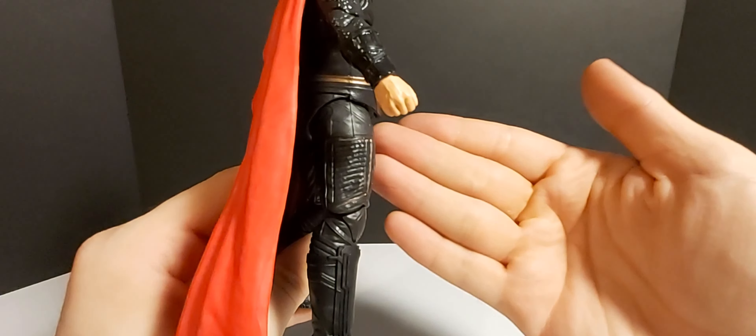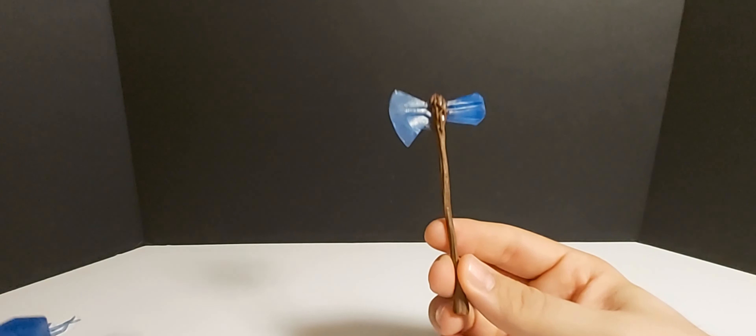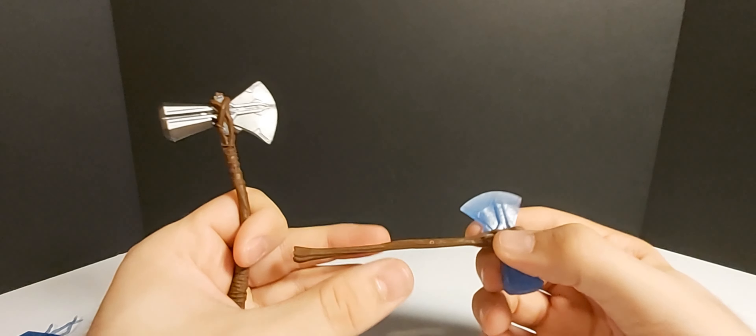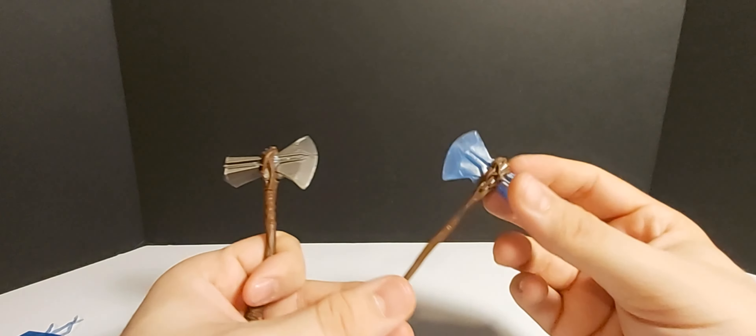He also comes with Stormbreaker, which also has that blue effect. I think it looks really cool, actually — better than the other Stormbreaker. And then he also comes with two electrical lightning pieces. You can wrap them around the weapons to give them that lightning effect. We've seen these lightning effects before, but they're alright. They do the trick. Those are his accessories.